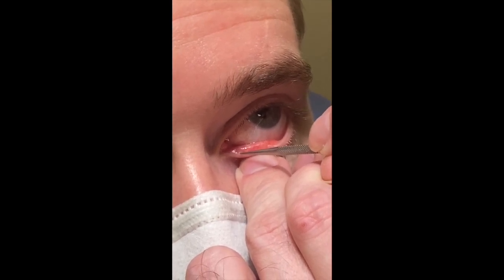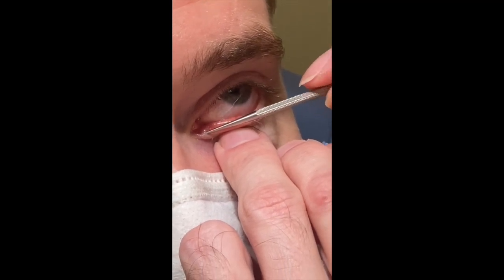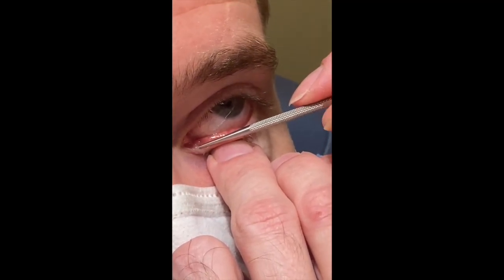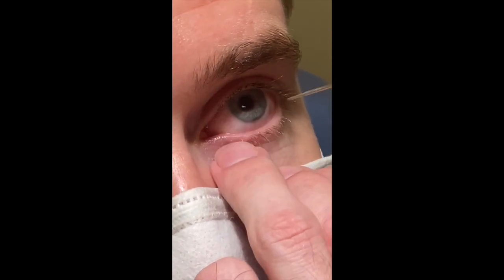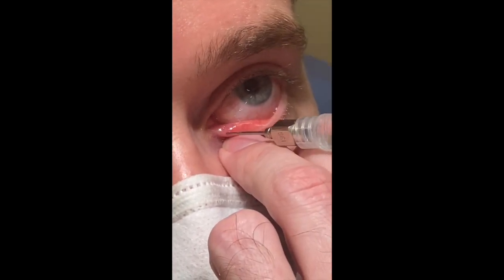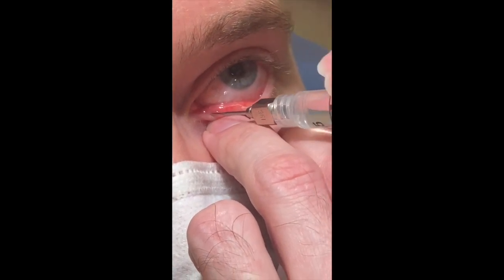Finding the punctum can be difficult. I try to use the largest dilator I can get into. Sometimes I have to start on one side then use the other. A small circular motion helps dilate the punctum a little bit easier. The fingers are used to stabilize the syringe and the cannula.